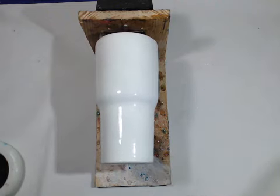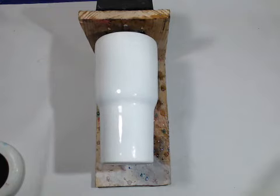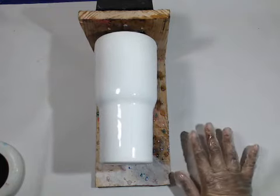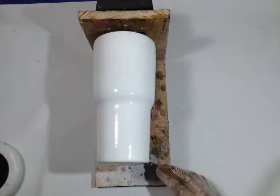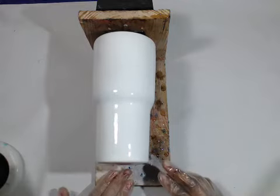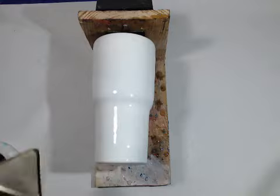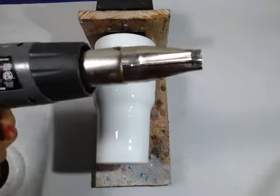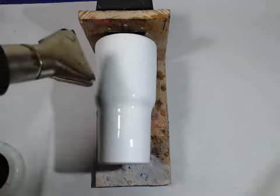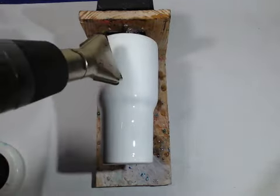Just a reminder for any new viewers, I am Jessica's daughter, and we are making a cup for my teacher. Hey, Michelle — we're from New Jersey originally, not too far from you. Right now, there are some bubbles in here, and this is where my handy dandy heat gun comes in. It's going to help outgas and kill the bubbles.